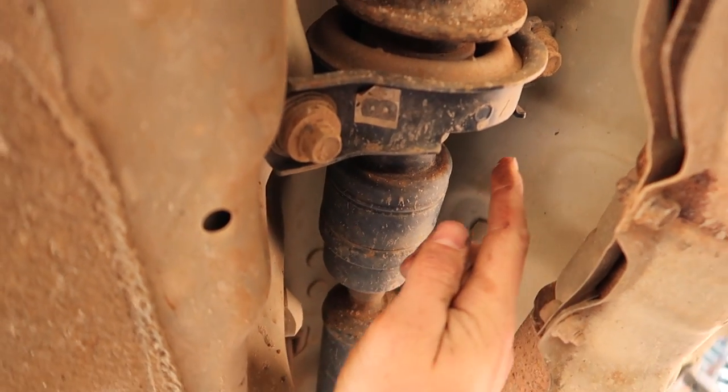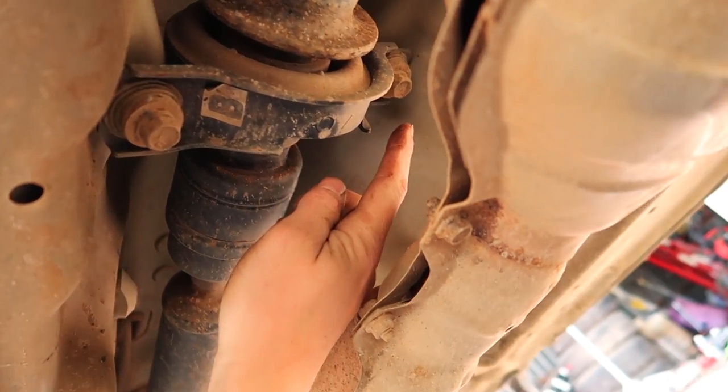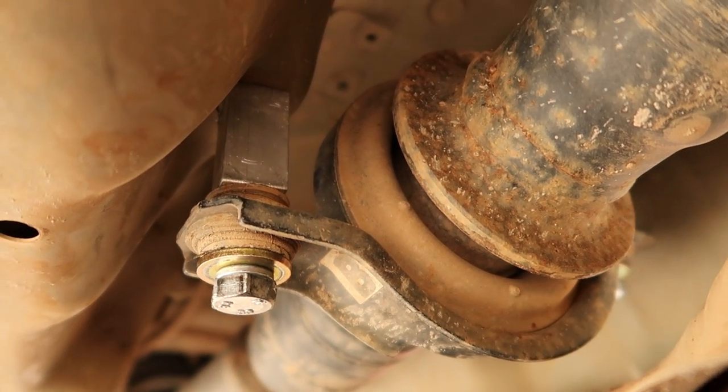Next you want to support the tail shaft and remove the tail shaft centre bearing bolts. Refit with the provided spacers.